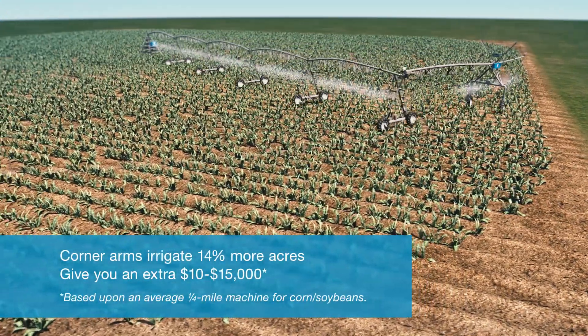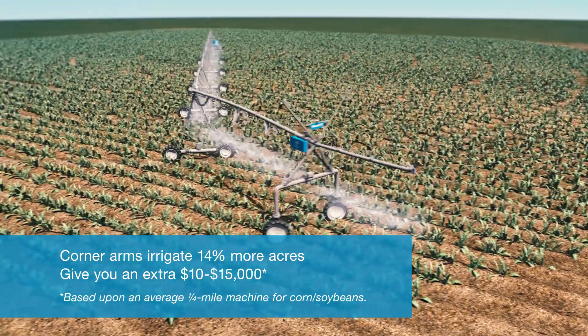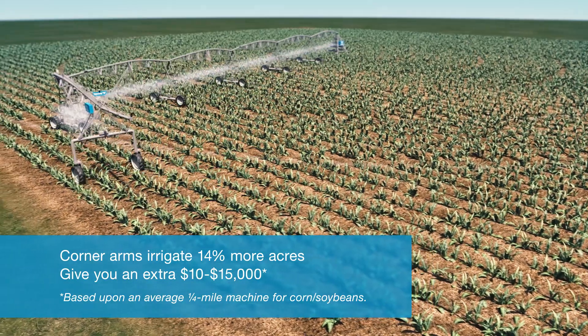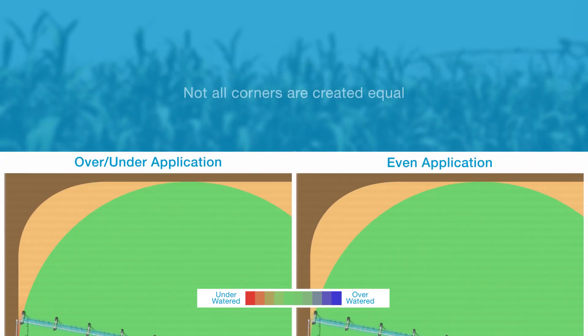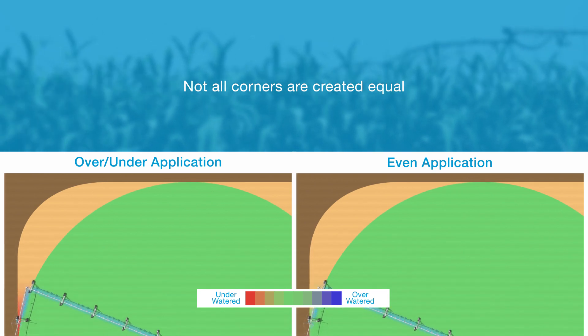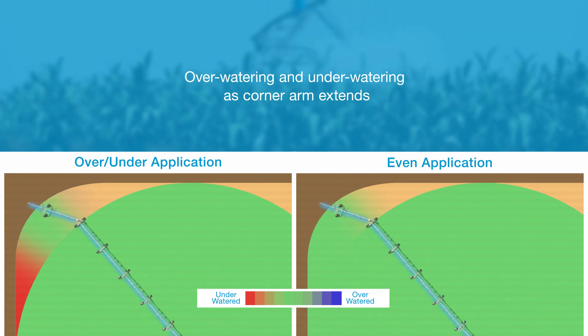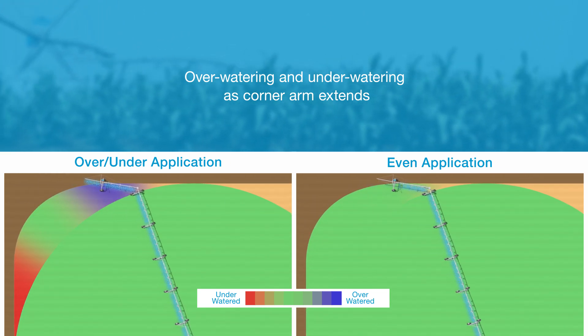Corner arms were a big step forward in center pivot technology, allowing you to irrigate 14% more acres and put an additional $10,000 to $15,000 in your pocket. However, not all corner arms are set up to maximize your returns. Inaccurate nozzle controls can lead to both over and under watering when the corner arm is extending or retracting.